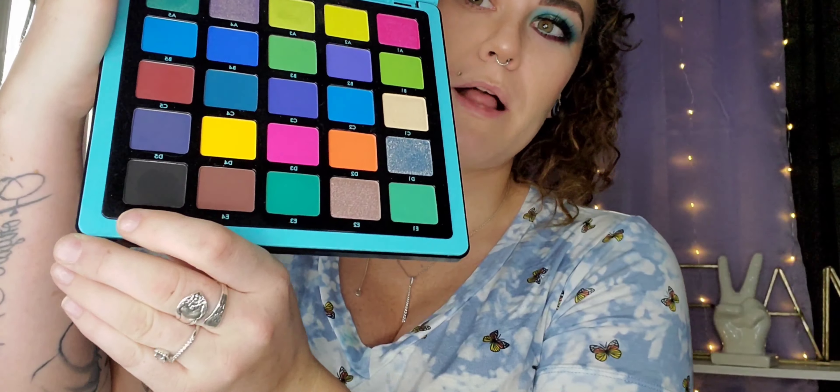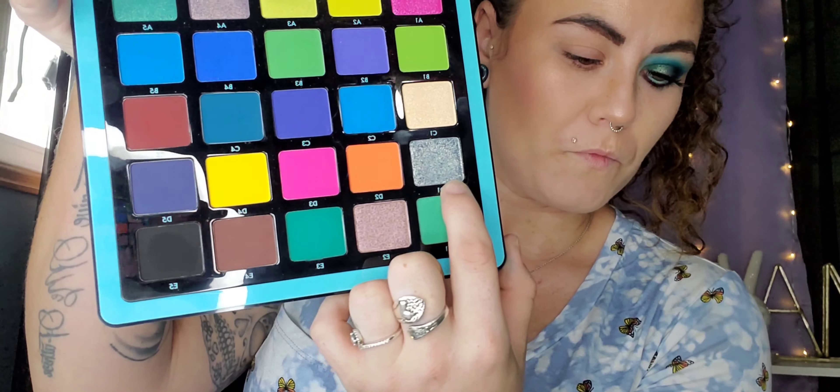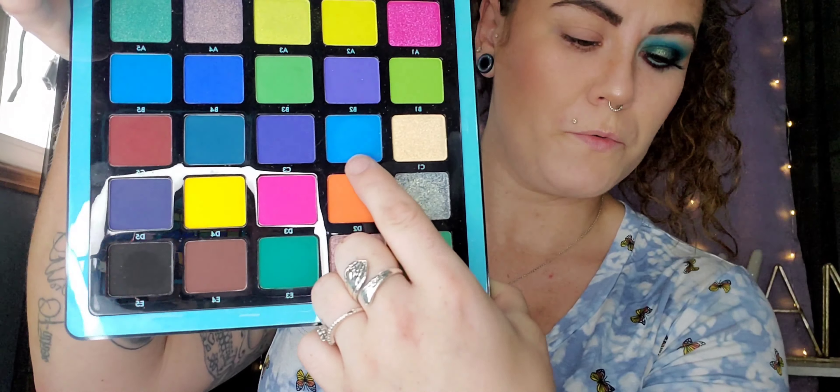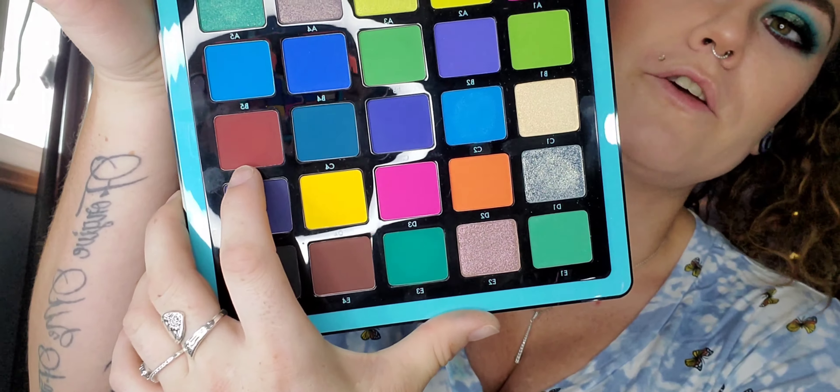I already did this eye and was really happy with how it turned out, so I wanted to film the other one. I did a random number generator — there are 25 shades in the palette. The first number I got was 25, which is this blackish-brown color. Then I got 16, then 12 which is this blue, 23 was this green, and 15 was this reddish-brown color.